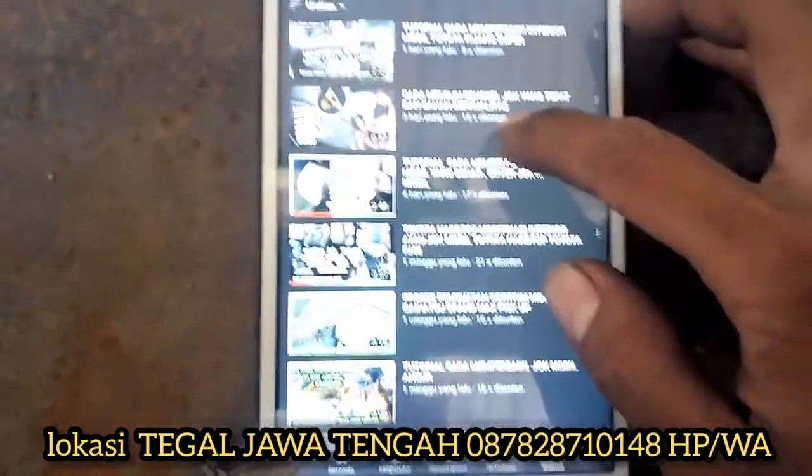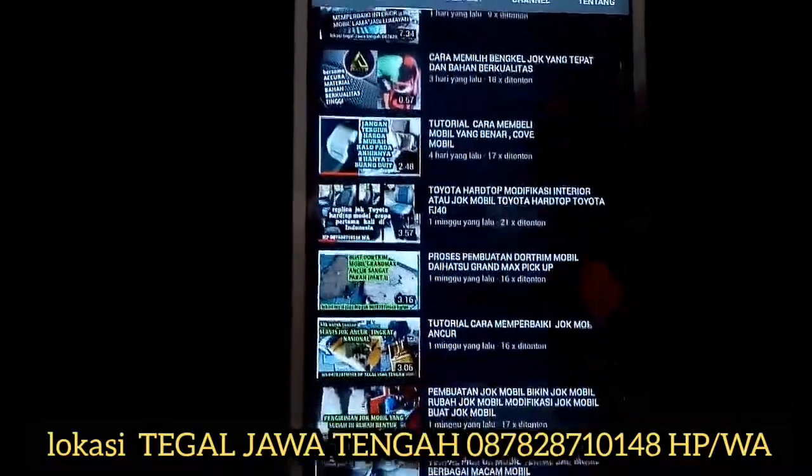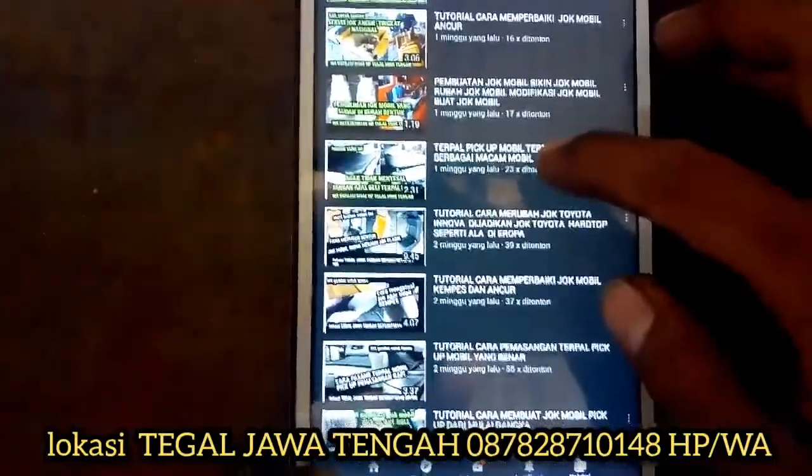Halo, Assalamualaikum warahmatullahi wabarakatuh. Salam sejahtera. Om swastiastu. Nama budaya. Kali ini saya akan mereview pemasangan cover jok semipermanen yaitu Toyota Calya.